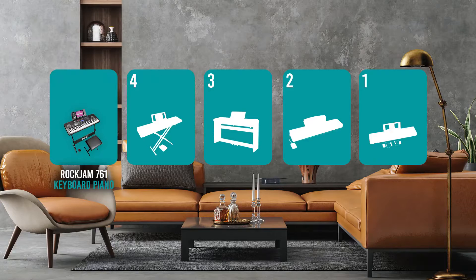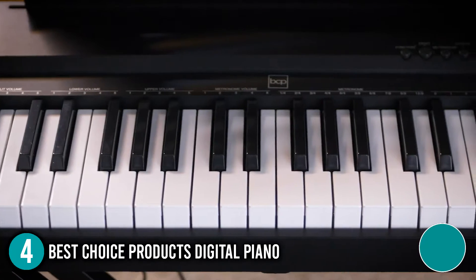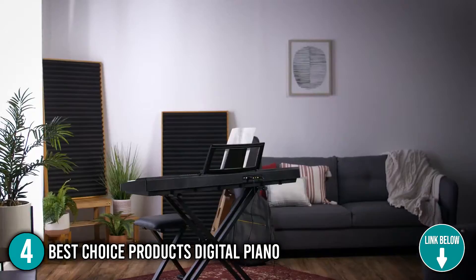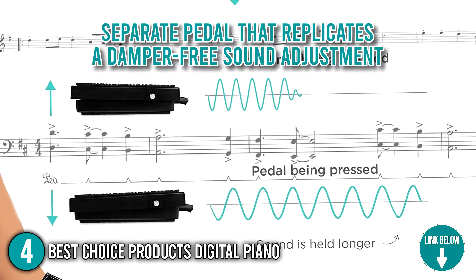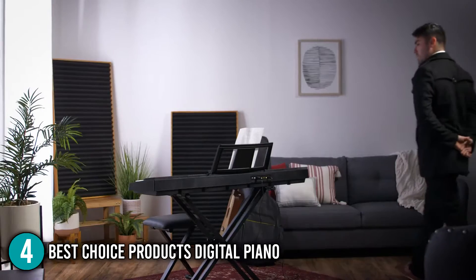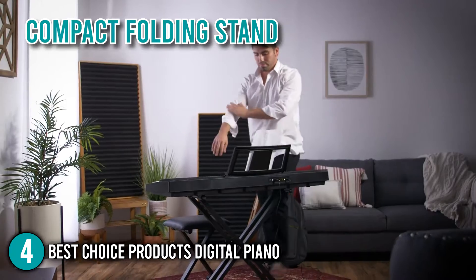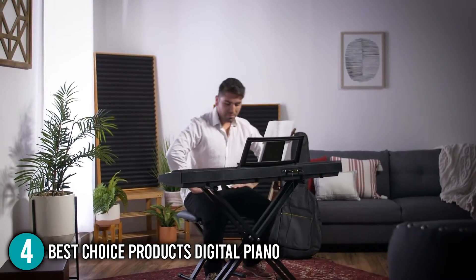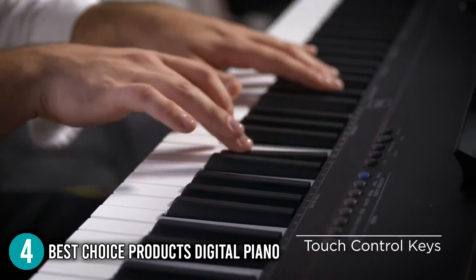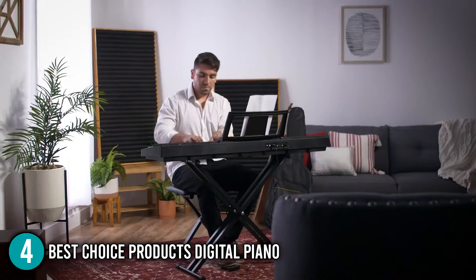The digital piano under $500 coming in at number 4 on our list is the Best Choice Products Digital Piano. This full-size digital piano features 88 weight-sensitive keys and is ideal for aspiring musicians with limited floor space. It comes with a separate panel that replicates a damper-free sound adjustment, allowing you to create notes and tones that fade in and out gradually or abruptly. It has a compact folding stand that fits anywhere and provides a sturdy platform for practice or performance, along with a music stand for proper posture. This piano can imitate the sounds of six various instruments or piano genres, allowing you to develop your talents and experiment with sound.